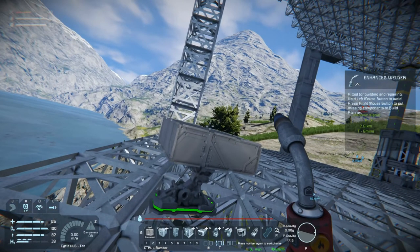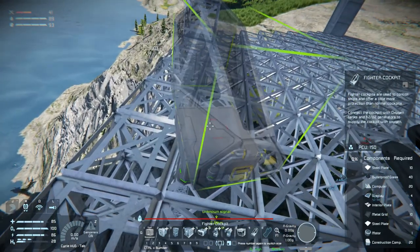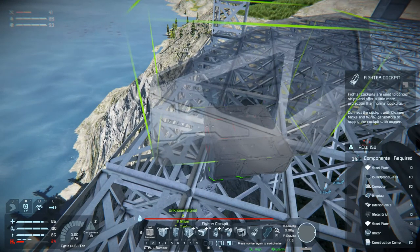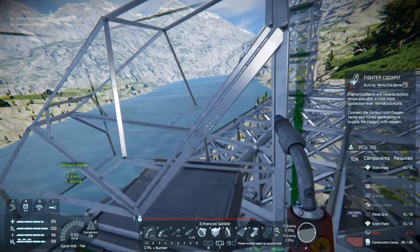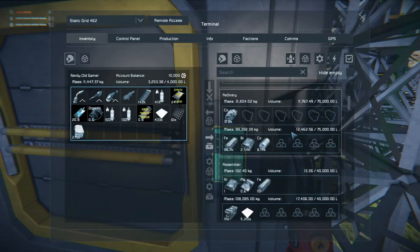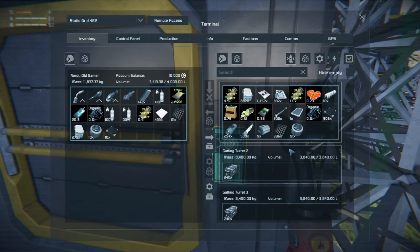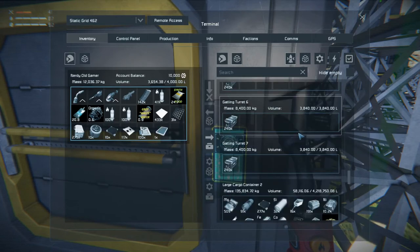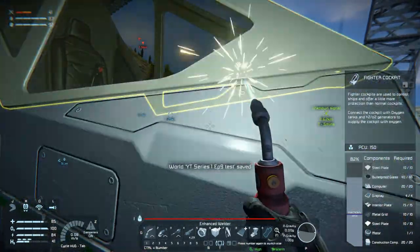Fighter cockpit — where are you, there. We'll stick that. We need motors, bulletproof glass, computers, displays, interior plates. We have some motors, some bulletproof glass, some interior plates, some computers, and a display. Hopefully we have more than one — yeah. There we go, we have a cockpit.